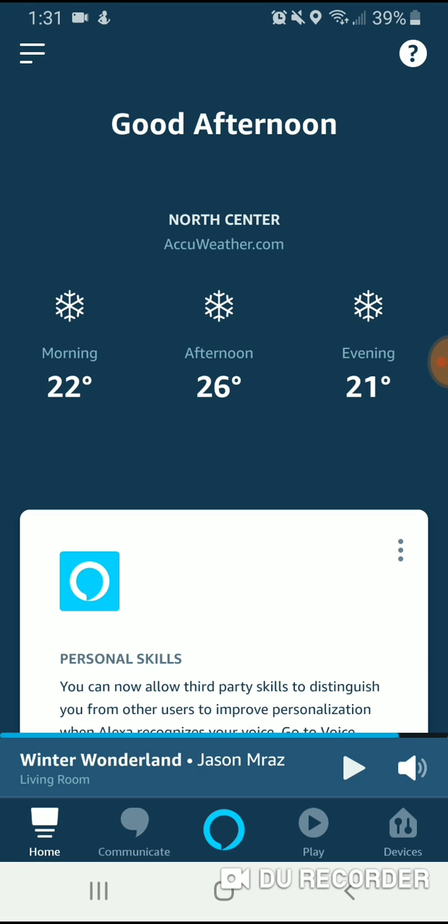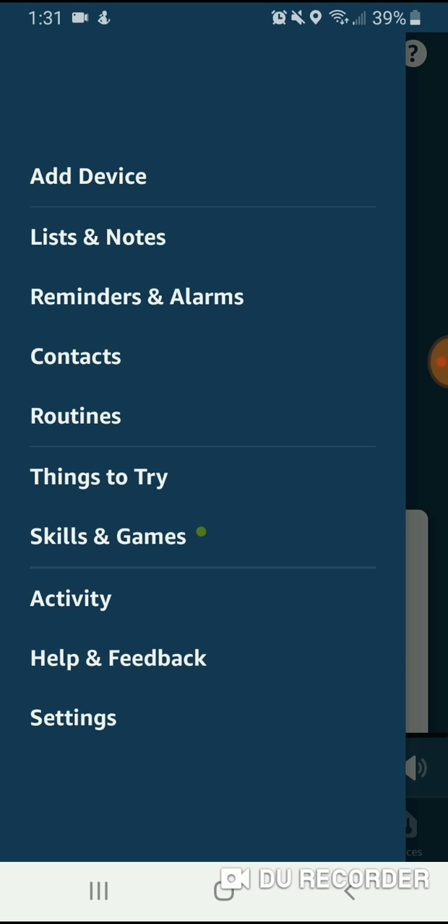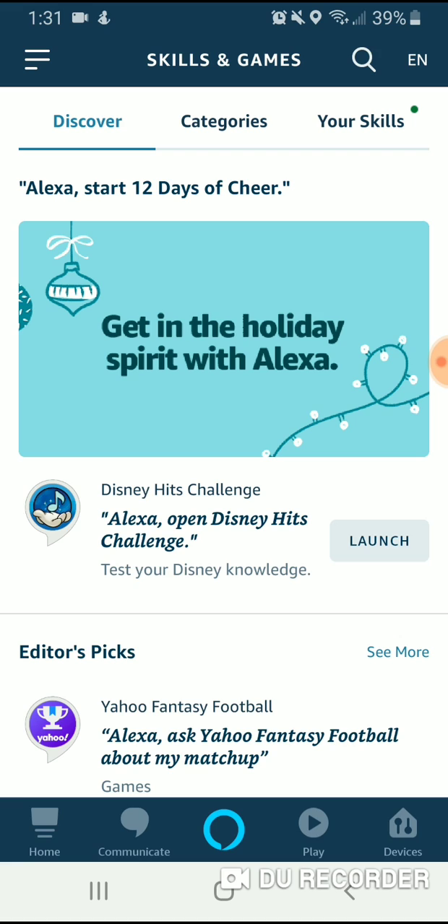Once you're in the app, to navigate, you go up here in the upper left — that is the menu button. You're going to click on that and add a skill or game. A skill is like an app for Alexa; it adds additional functionality to your voice assistant and will allow you to add your Ring Doorbell to your Echo Show so that you can view it.